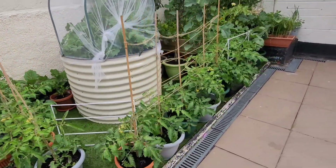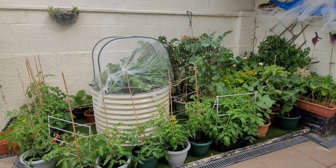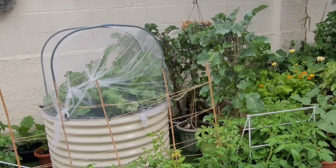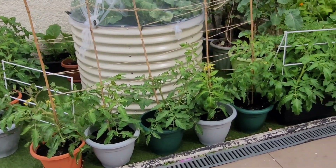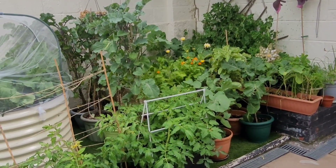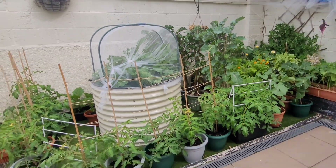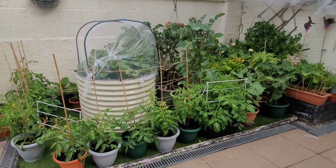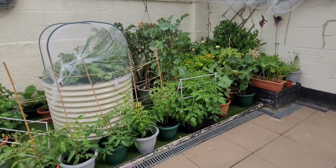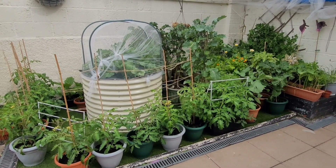This is the June update - that's how the garden looks at the moment. Everything is green, harvesting is going on, and I'm also putting down some more seeds for an autumn harvest, and I will talk to you about that in the next video. Thank you so much for tuning in - if you haven't subscribed to this channel please do so, and turn on the notification bell so you can be notified whenever we put out a new video. Thank you and until next time, bye bye!